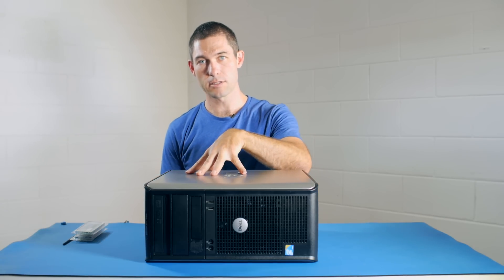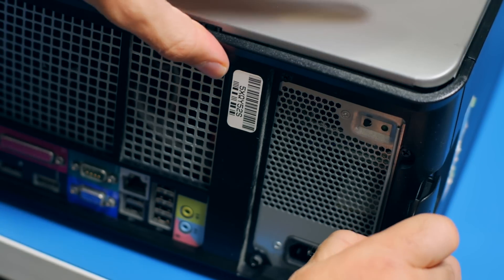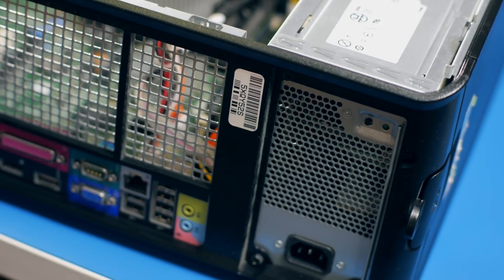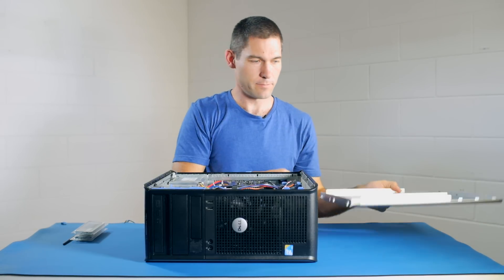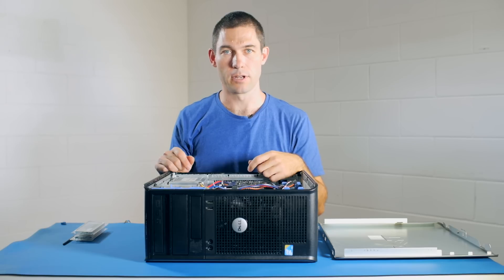To remove the case and get access to the memory, we just need to pull this lock tab out here, and that allows us to lift the side of the case off. That gives us immediate access to the RAM upgrade slots that are in here.